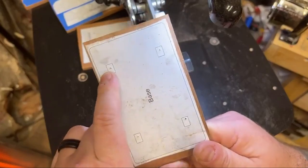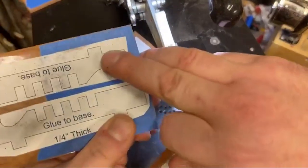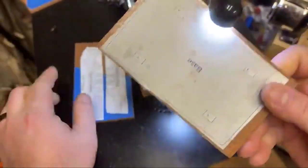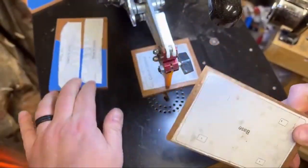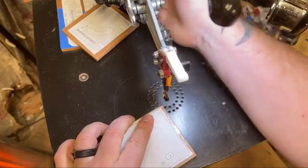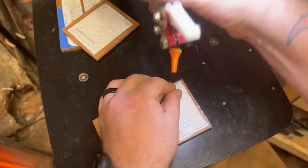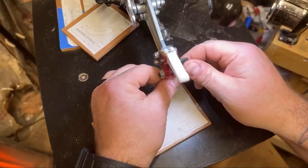I have some cuts that need to be pretty dead on. These little notches are going to fit into these holes, so I'm going to do my best to cut them and not make them too big or too small. I'd probably rather go a little bit too small so I can go back and maybe sand them.